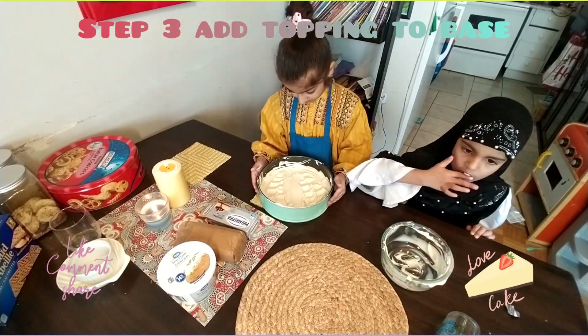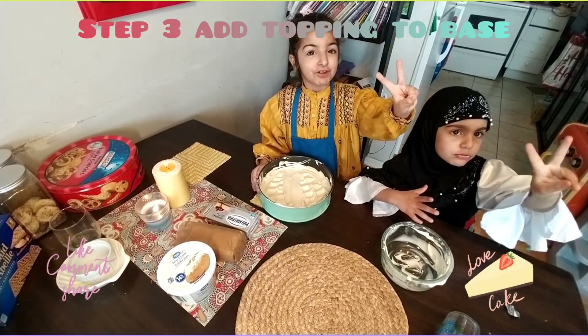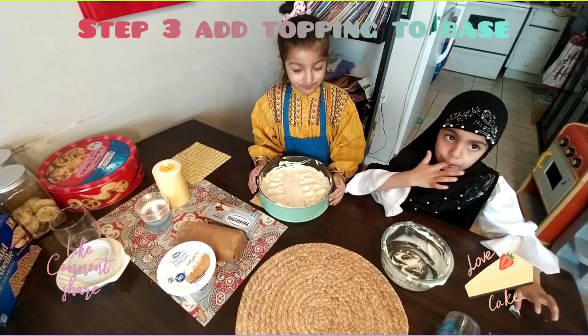Okay, let's put it in the freezer for how many hours? Two hours. Okay, let's go and put it.